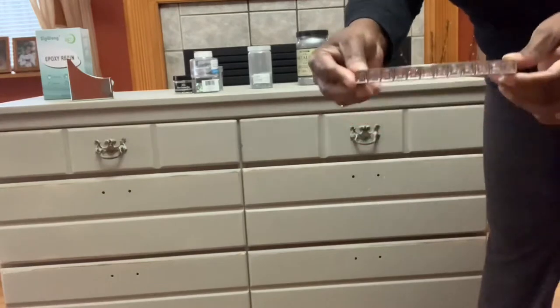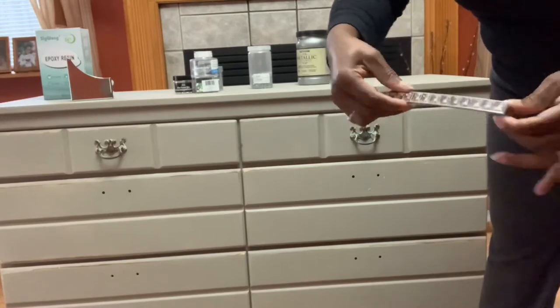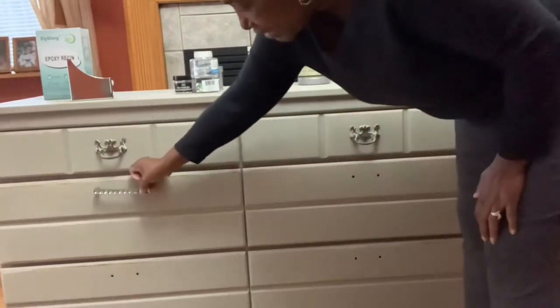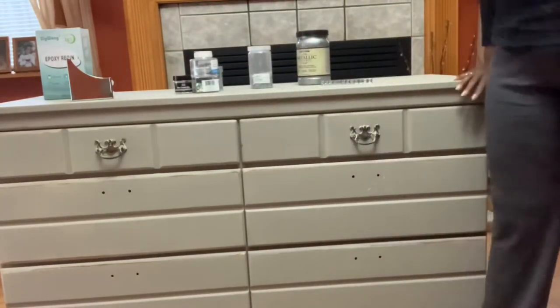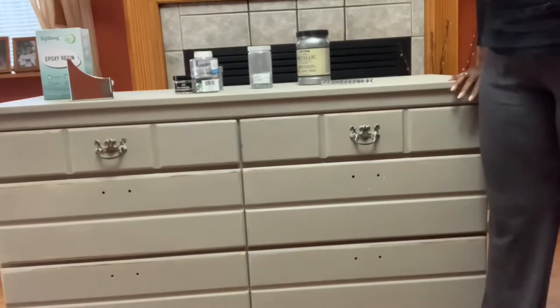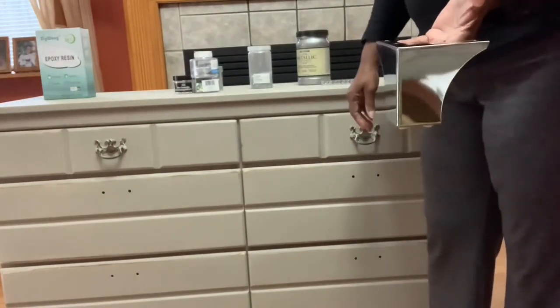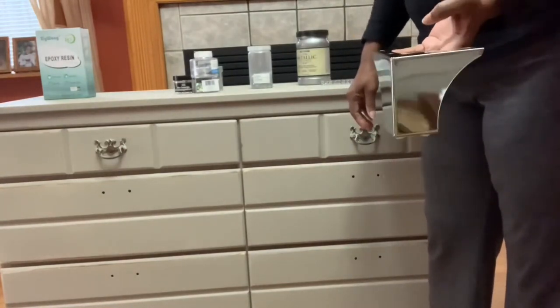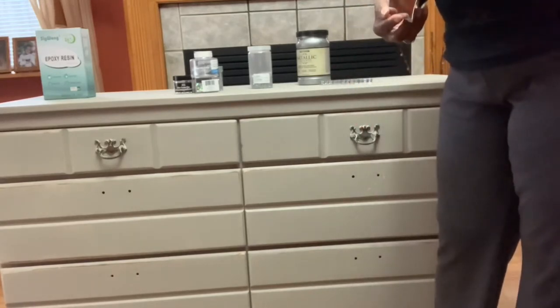Here's a look at the hardware I'll be using. I got it from Amazon — I think I got 10 pieces for about $25. The dresser is pretty low; I'm only five-one and a half, and you can see where it's hitting me. So I purchased some legs, also from Amazon, about four to four-and-a-half inches high. I'll be adding those to give it a little more height.